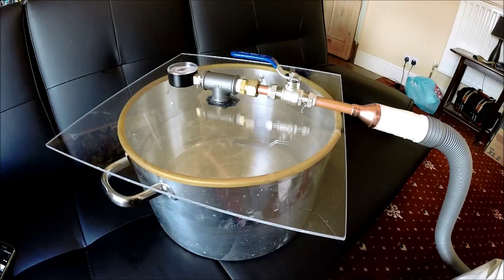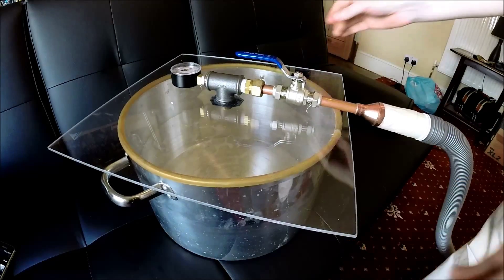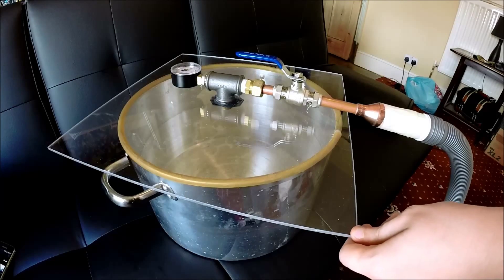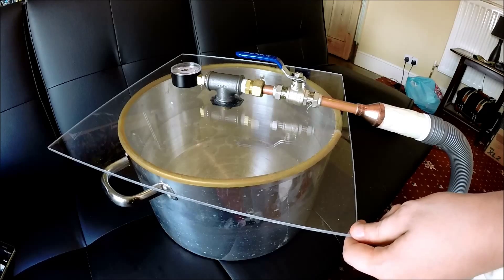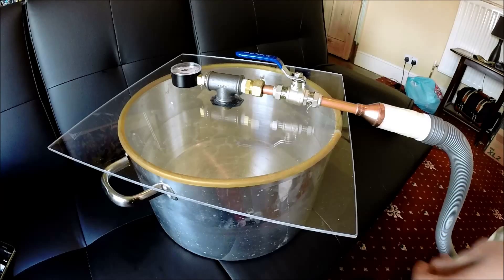I just wanted to show off my vacuum chamber that I recently built. I thought there's no point in me going and spending 300 pounds or so on a large vacuum chamber when I can possibly make it for myself. There are tons of YouTube videos out there on how to make your own — this is just one of the designs I saw.